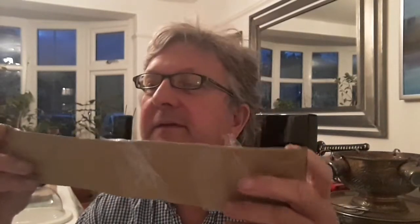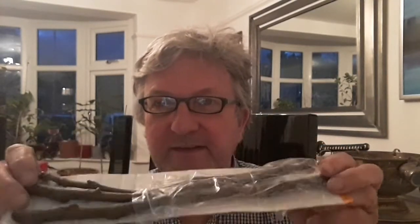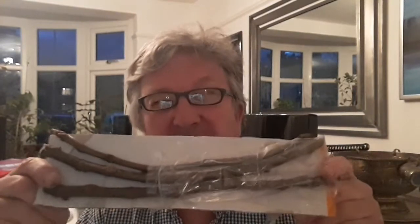We have got some fig cuttings, courtesy of Beryl, who has been looking at my YouTube channel and asked me if I'd like some. She doesn't know — I don't think she knows — what variety this is, but it doesn't sound like a Brown Turkey. I'm sure she said it was a light green or yellow fig. It may or may not be the same as one of the figs I've already got, but I thought it would be a bit of fun to try and root the cuttings.